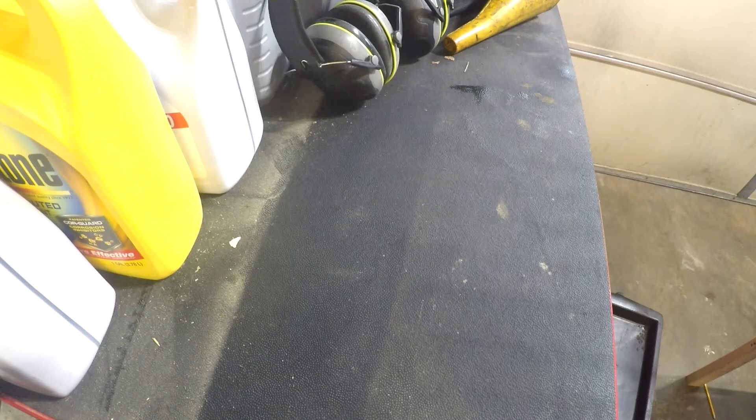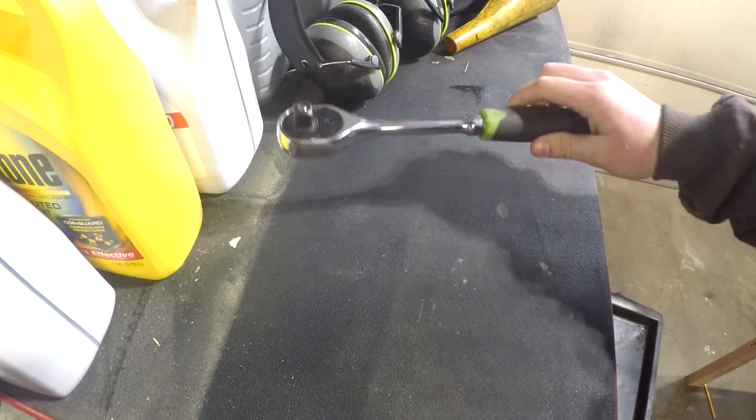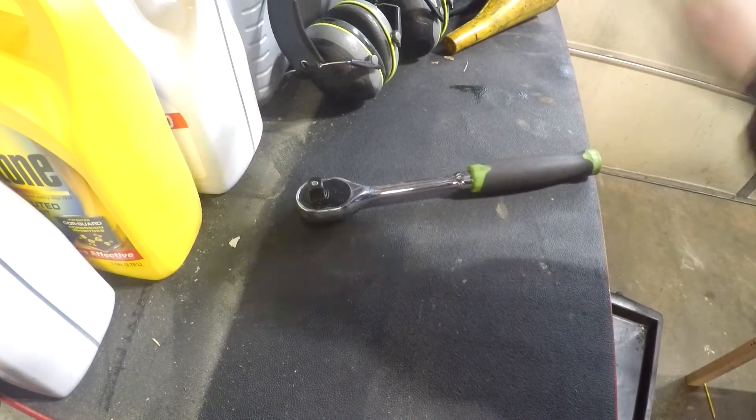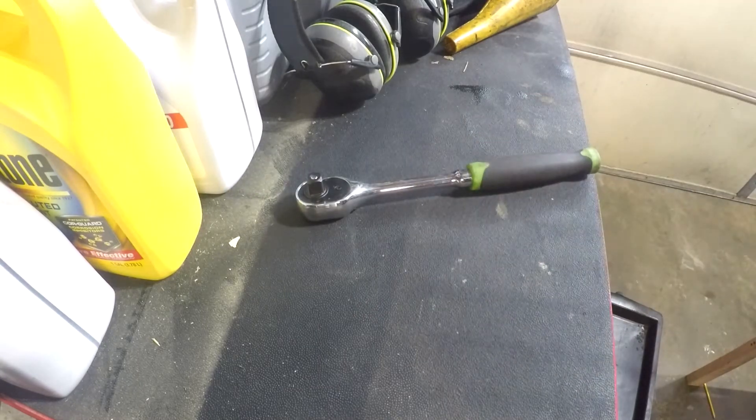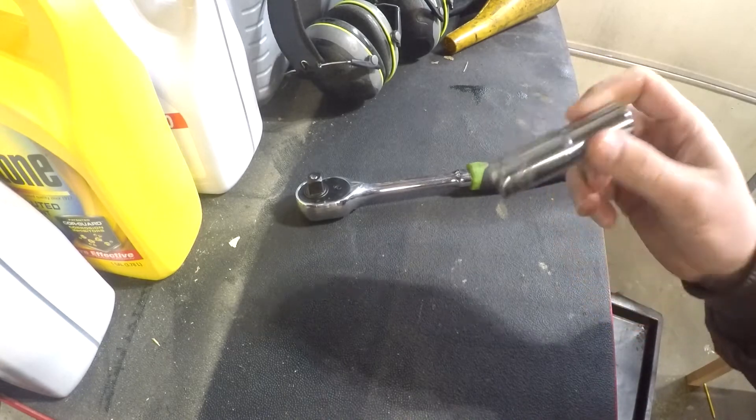Alright, to do an oil change on an '03 Nissan Altima, first you're going to want some sort of ratchet. This is a half inch — you can use three-quarter too, or even quarter inch, but I wouldn't use quarter inch. You're going to need a fourteen millimeter socket.